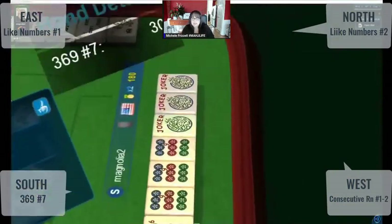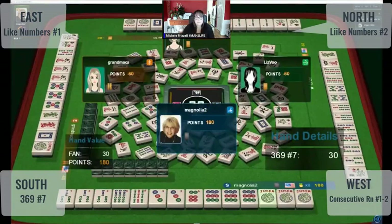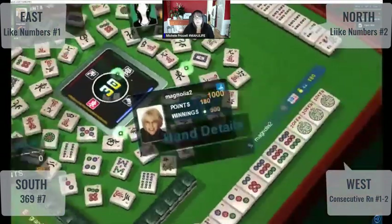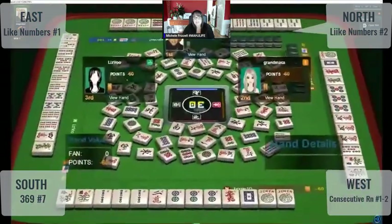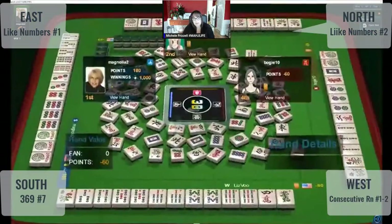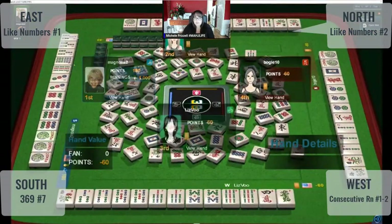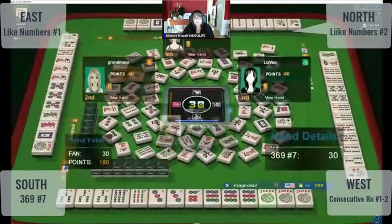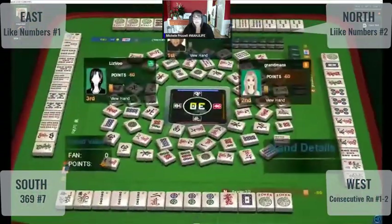Three out — here it is right here: three, six, nine. Here's our three-six-nine hand. Over here we have like numbers with fives. Over here we have like numbers with twos. And over here we have a consecutive run pair hand, probably. So I figured there was going to be a three-six-nine, a like number with twos, and a like number with fives.